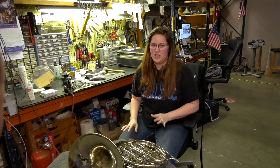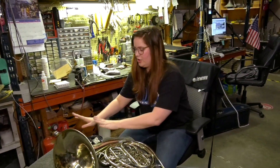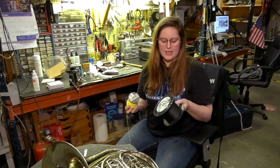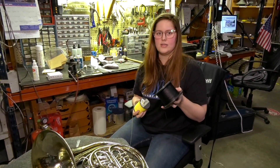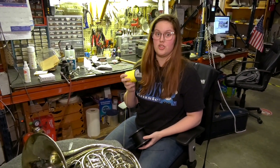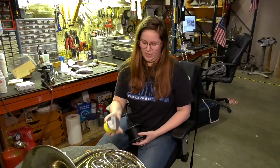Moving on to restringing rotors, I'm going to walk you through that process. There are two different types of strings that we use here — black and yellow. Black is thinner and it's typically used on your Conn's, Holtons, etc. Yellow is used pretty much only on Yamaha. For the purpose of the demonstration, I'll be using yellow just so you can see how it's done — it shows up a little bit brighter.